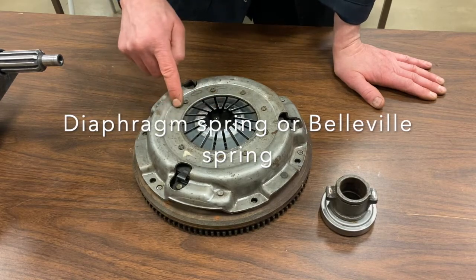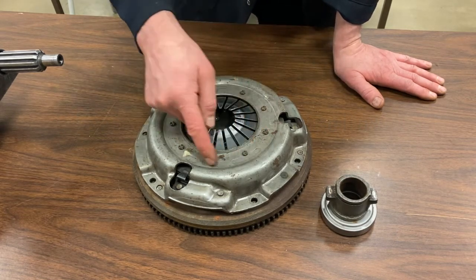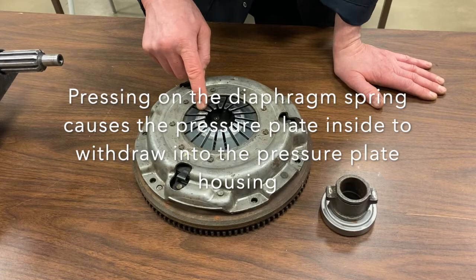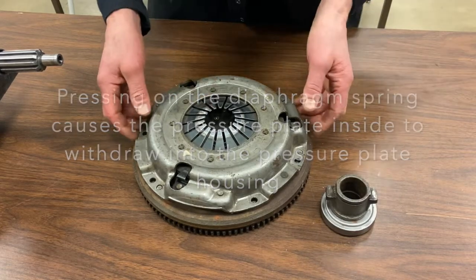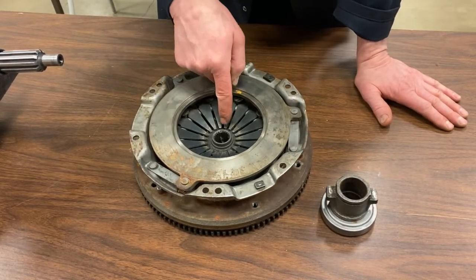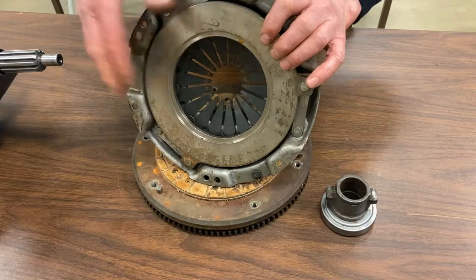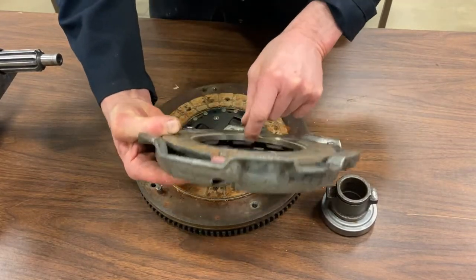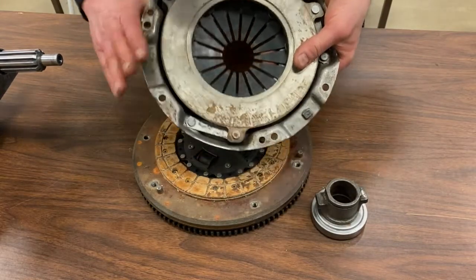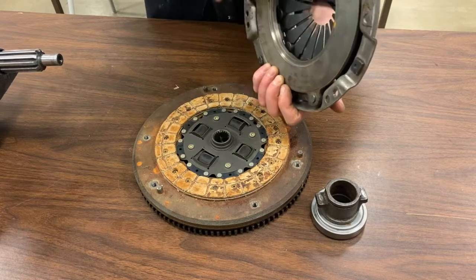When this is pushed down, it acts like a lever — it causes the other end of the spring to pop up. There are fulcrum points here, and on some designs there's a fulcrum ring around where it pivots. The little rivets hold this portion of the diaphragm spring while the other end comes up. You can see the pressure plate inside and that ring pivoting in there — that fulcrum action pulls the pressure plate back, recessing it into the pressure plate cover itself.